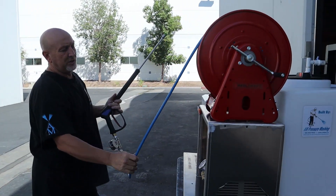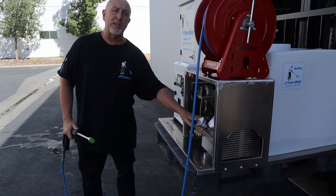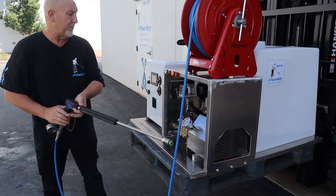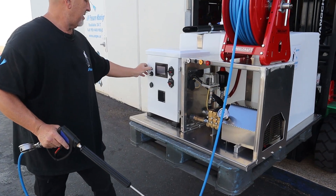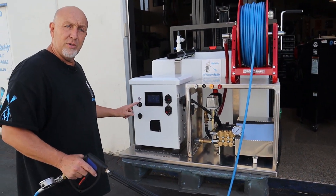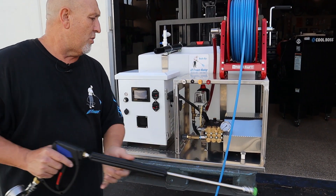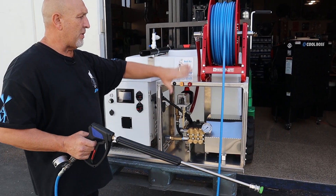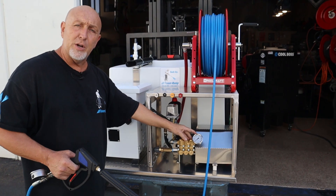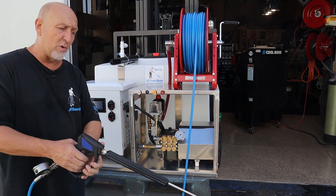This pressure washer has a pump that's bigger than the ones we put on our skids. This is a 3,000 PSI pressure washer at 3.5 gallons per minute. When you turn it on, this controls how many gallons per minute and how much pressure you're going to throw out. Right now, with 300 feet of hose, you're at 2,700 PSI on the pump and 2,200 PSI on the pressure gauge at the end of the wand.